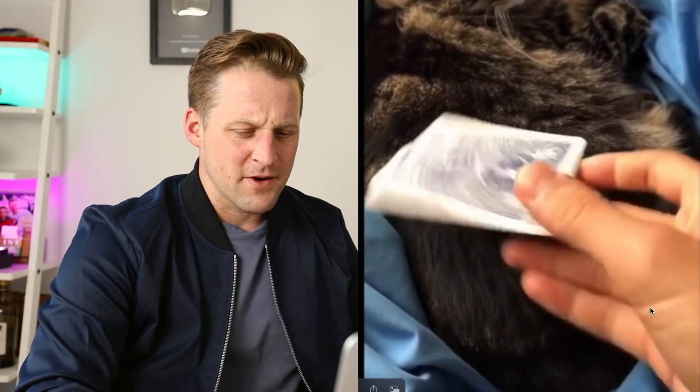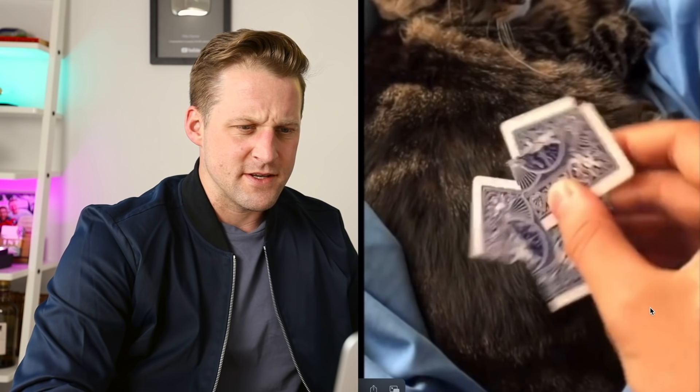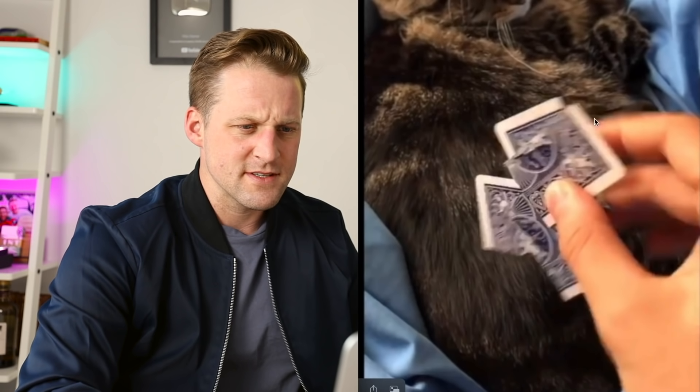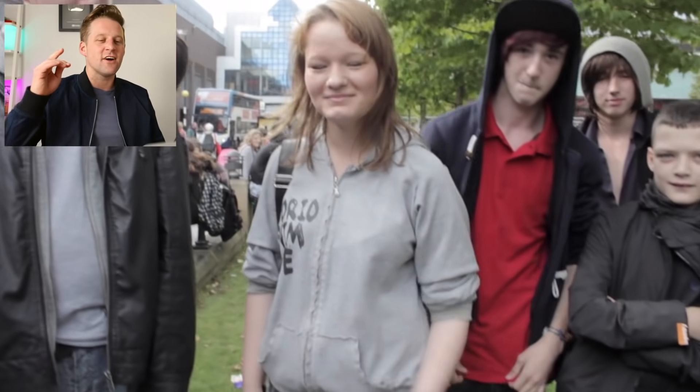He's got ripped up cards — card torn into four pieces. Four pieces, and then he throws it and it turns into one card on his cat. Card to cat! Why are you doing the cat? You must have done it just so I'd ask. I love it. That was a good one for sure.